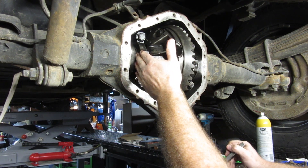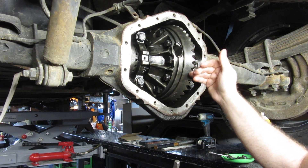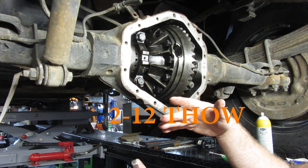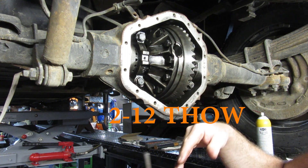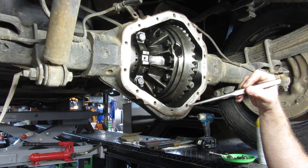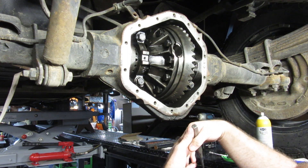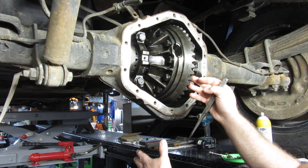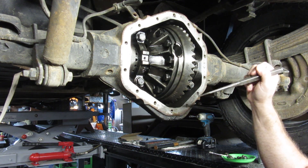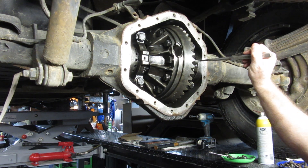This has now put preload on the carrier bearing. We're still at zero lash but it's pushing against the bearing. Now I need to move the ring gear toward the pinion. Five to seven thousandths is what most people recommend — it can range from five to twelve thousandths, but nobody wants to be at that high number. As these work in they'll get hot and expand, giving a tighter tolerance, so five to seven is a good ballpark.